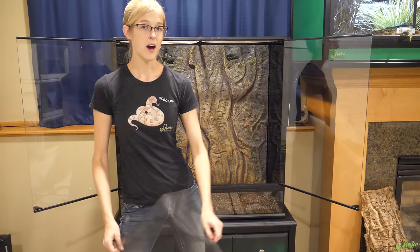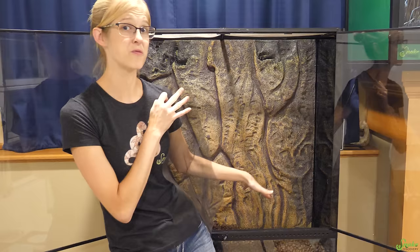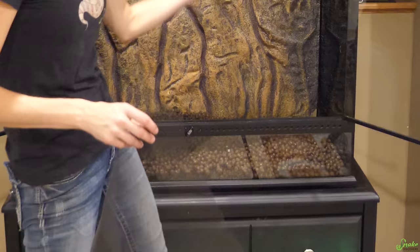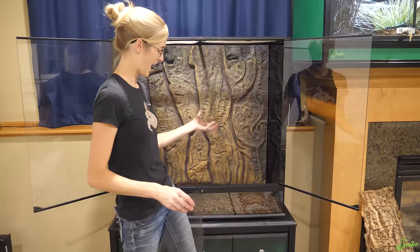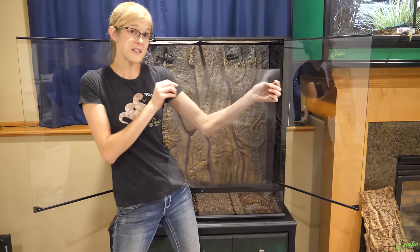Above the drainage layer, we're going to put some screen netting cut to size on top to divide it from the substrate layer above. Otherwise, all that dirt from the substrate layer is just gonna go straight into the clay balls — which are supposed to hold water — and make it a big mucky mess. So you want to keep them separated. They do sell this screen specifically for bioactive builds, but here's your first money-saving tip: just go to a hardware store and buy screen door screen and cut it to size. It's a lot cheaper.